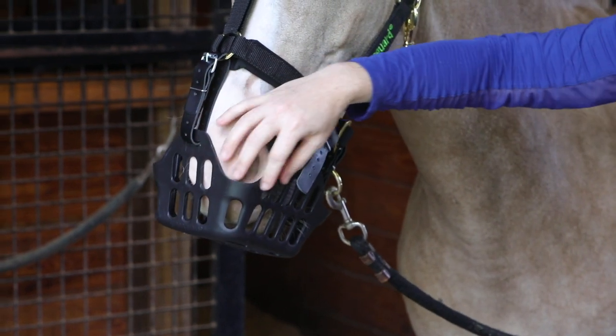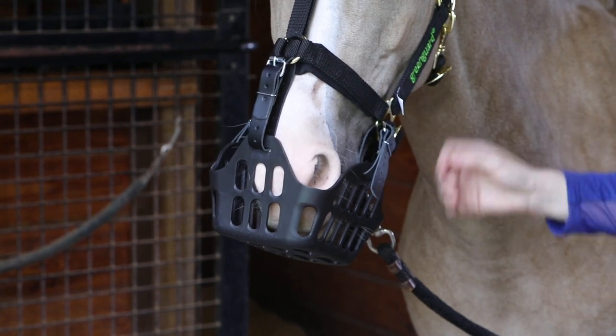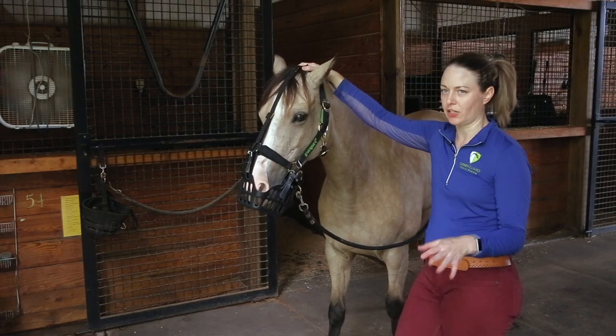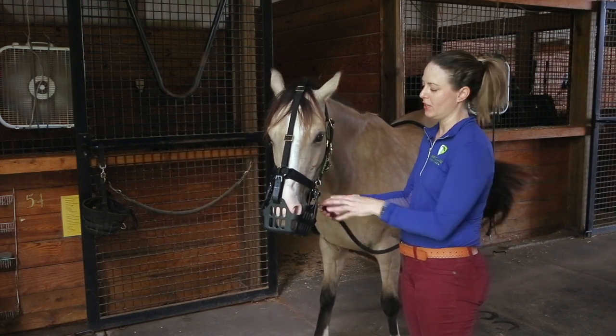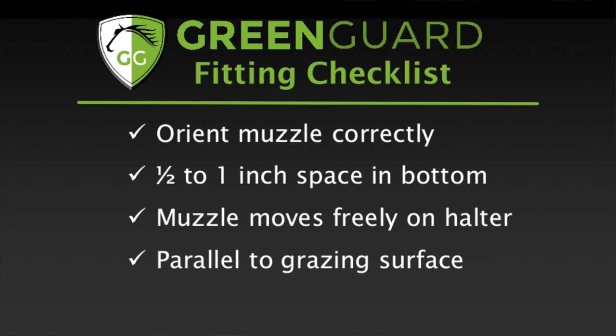As you can see, the openness in the corners allows her to breathe freely without blocking her nostrils, so that looks good. What I would do now is turn her out and watch her to see how the muzzle fits as she's grazing, and make any adjustments needed. The main things to remember: have it oriented correctly with the Green Guard logo in the front and three slots width, have some space at the bottom, straps need to be flexible and loose enough that it can move, and keep it parallel to the grazing surface.